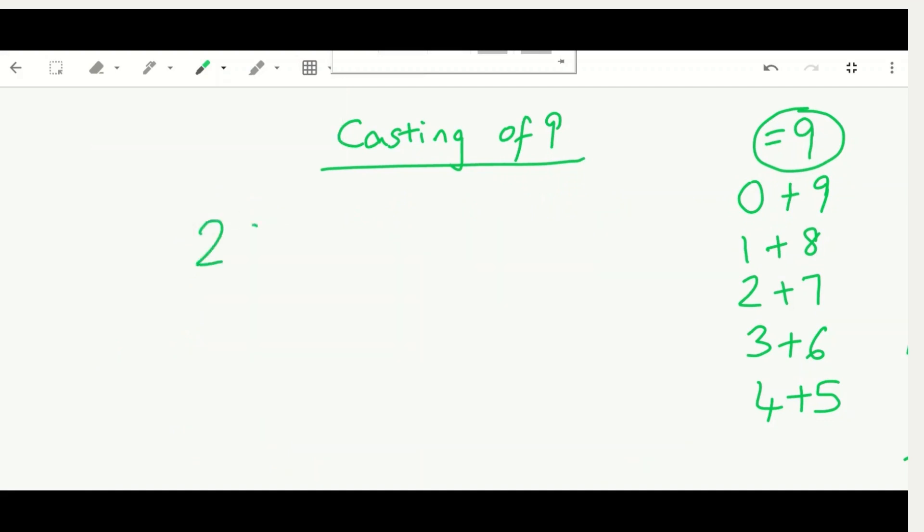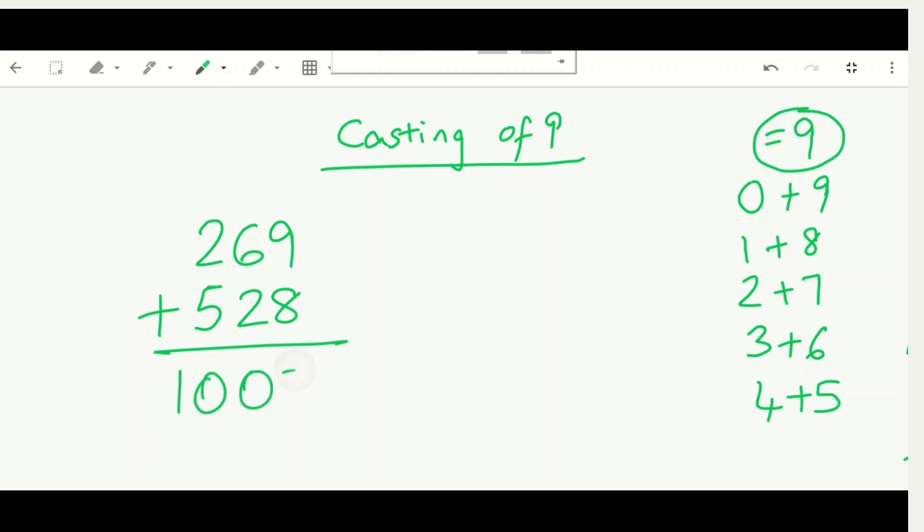Our last example: 269 plus 528. I calculated the answer as 1007 — you can verify too. For 269: the digit nine is right there, so we cast it out immediately. We're left with two and six, which add up to eight. Eight is our first substitute.